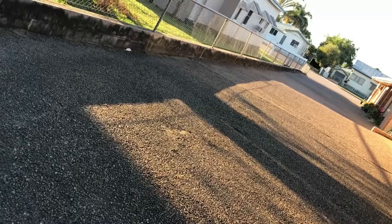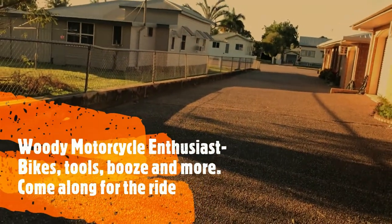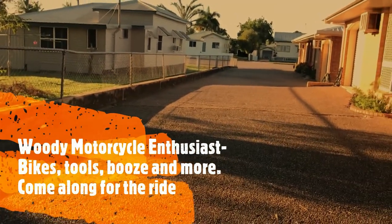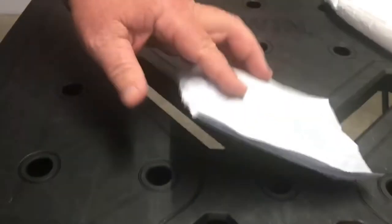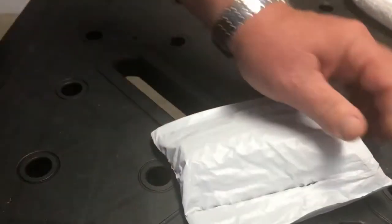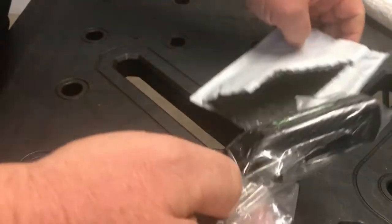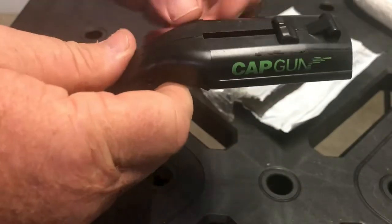I buy this crap so you don't have to. So I had a parcel come today from Wish. That's one of the things I've ordered. I don't get much from Wish but every so often something will take my eye. And this here is called a cap gun — it's a bottle cap remover with a built-in cap gun.